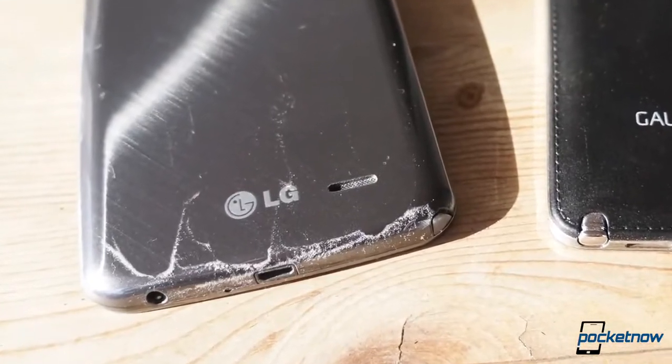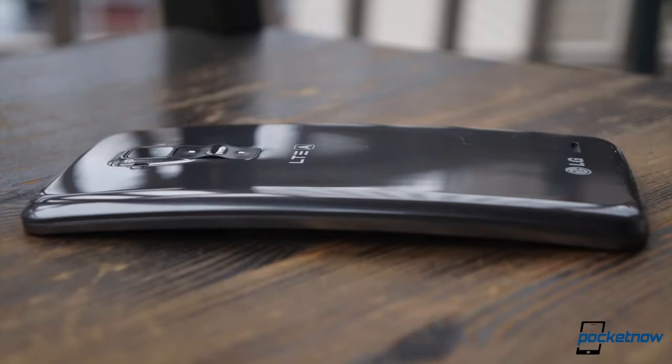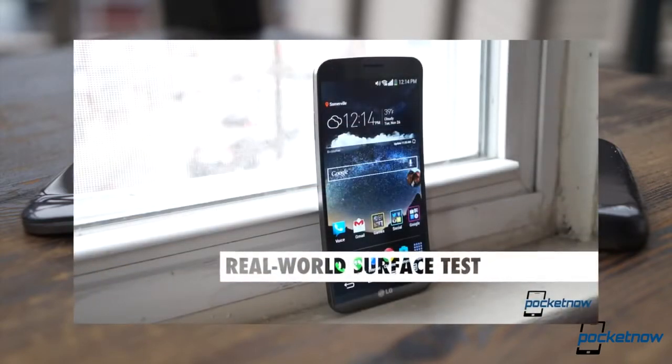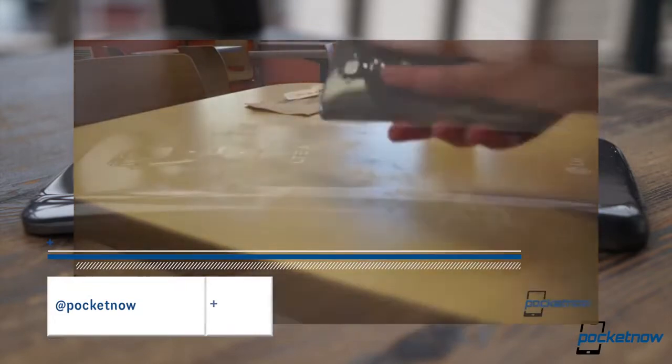The G-Flex's slippery plastic holds onto dust with a mysterious static-like force — a material choice we don't especially like, but it carries a hidden benefit: a urethane-like coating capable of healing minor scratches automatically. This is a first-of-its-kind innovation in mobile. For more detail, check out our G-Flex self-healing video on our channel page, and then subscribe to Pocketnow, where we tube, tweet, and text so you don't miss future videos.